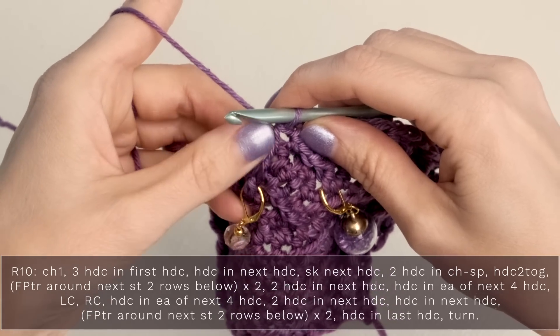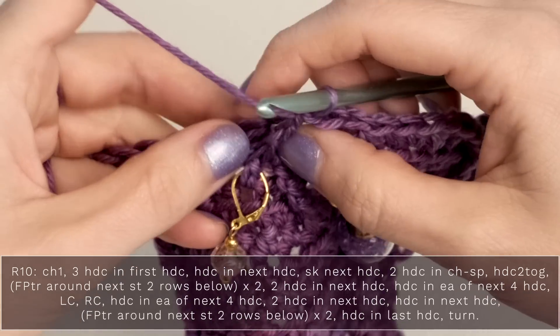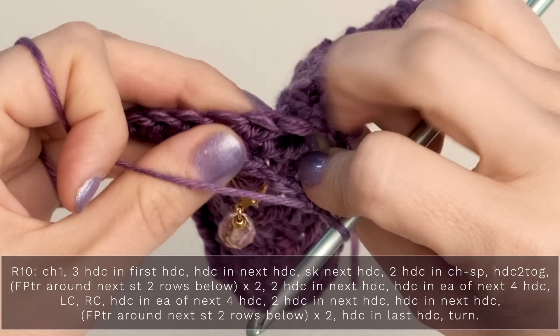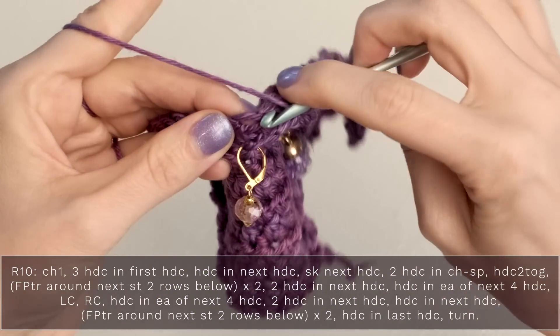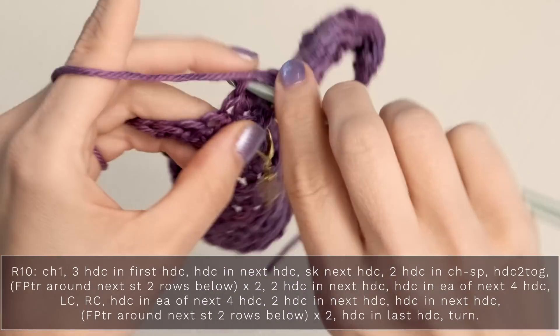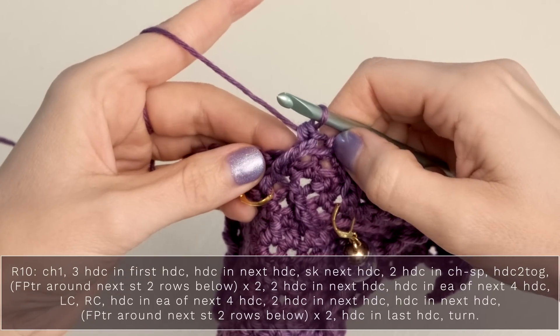Now, working behind this front post triple crochet that you just made, work a half double crochet into the skipped stitch. Find your skipped stitch and work a half double crochet into that — it's going to sit sort of behind the post stitch.